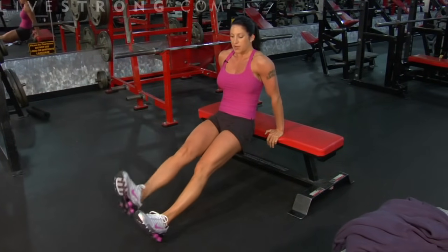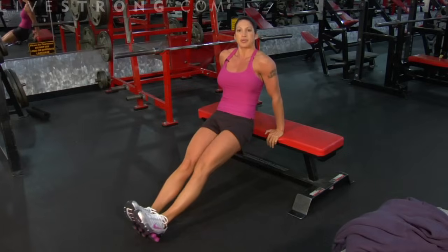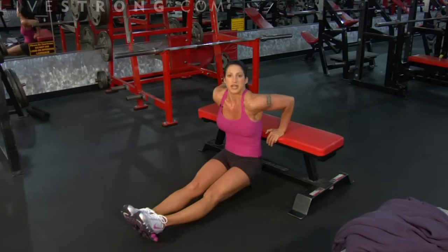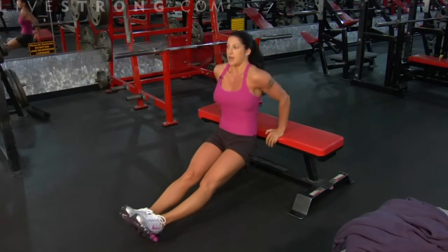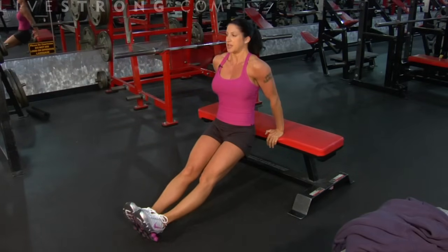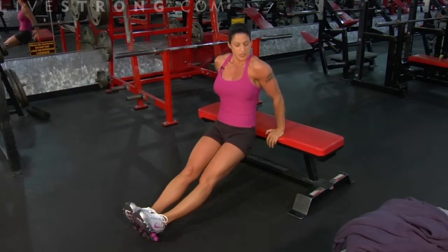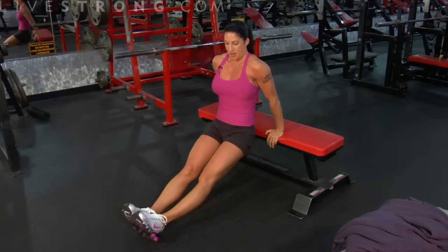Level three is the hardest level — you're up on your heels and your legs are completely straight. I'm coming down and up, squeezing my triceps, up and down. My abs are tight, nothing else is moving except for my arms, and I'm squeezing the triceps all the way up and down.